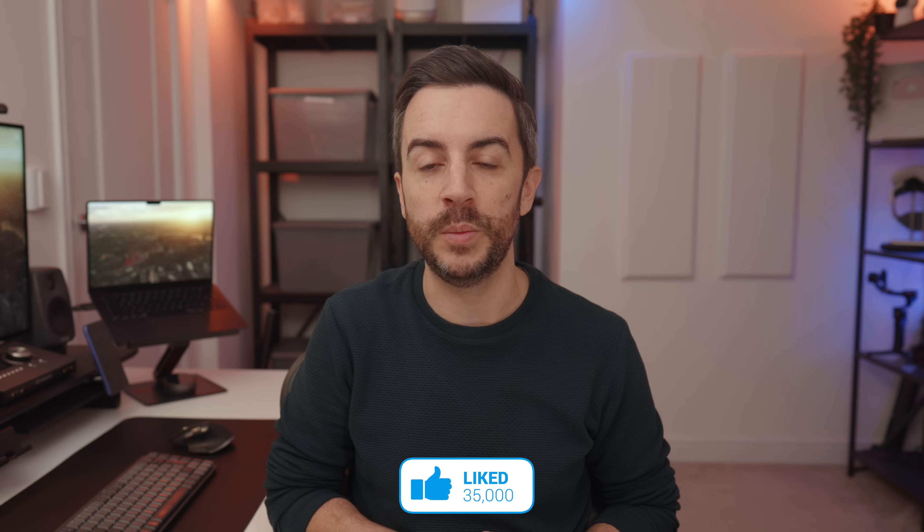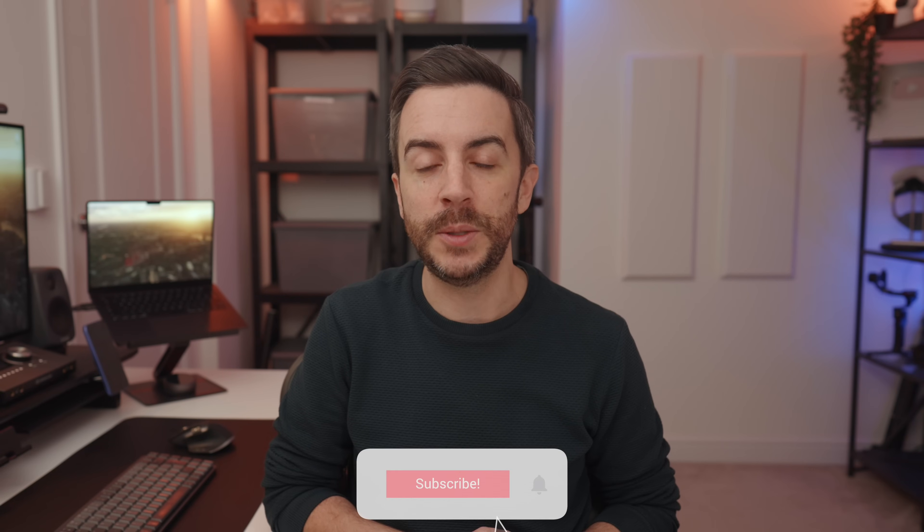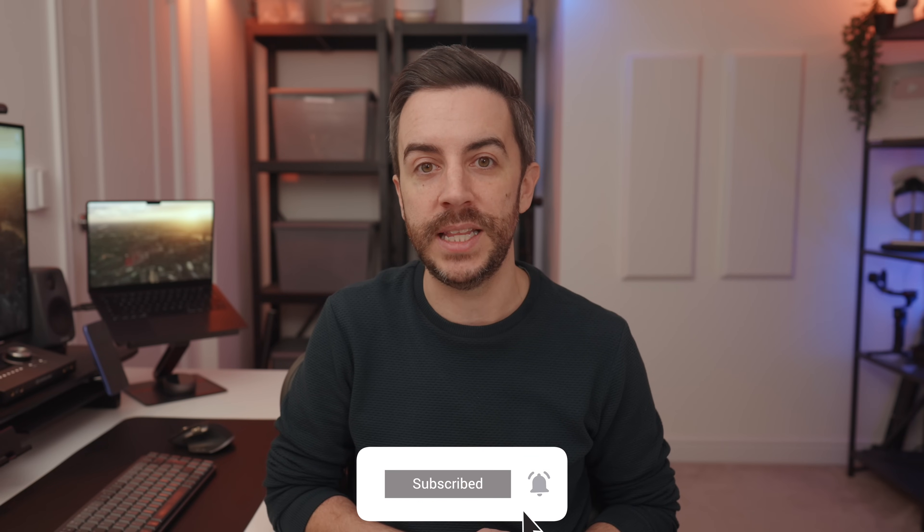So there you go, those are the first things that I'd be doing if I was switching from a previous iPhone SE to the brand new iPhone 16e. What do you think? Any tips I should have included? Drop me a comment and let me know. And as ever, if you found this video useful, do please consider leaving me a like and subscribing to my channel for more content like this in the future.